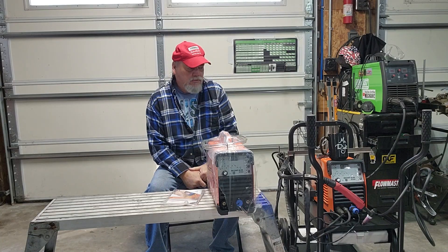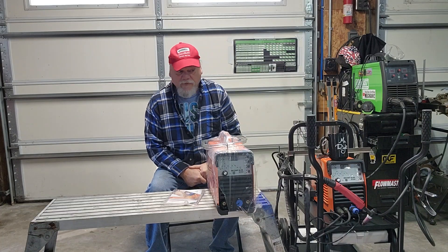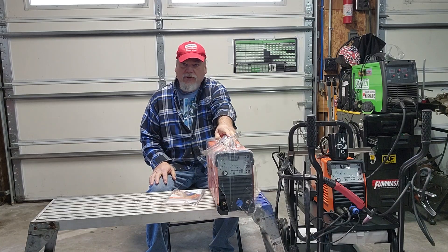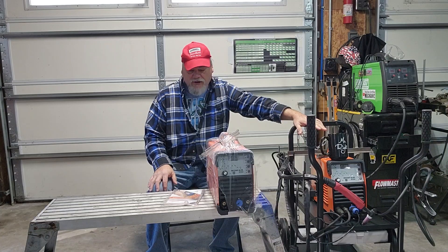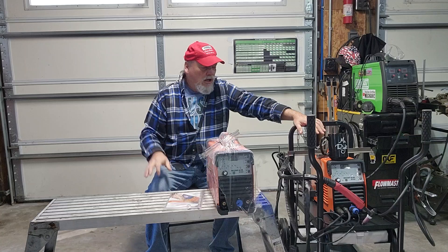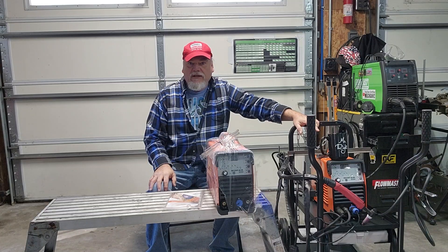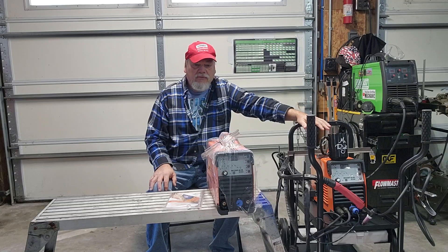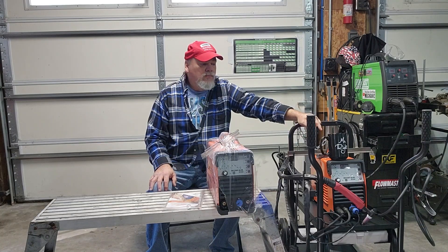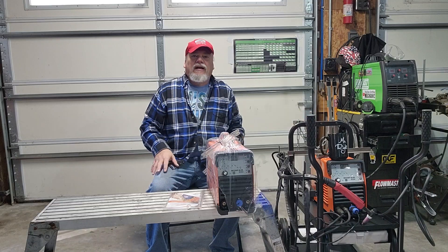If you see something on Temu that appears to be too good to be true, this is the same seller I would have been dealing with had I received this welder from Amazon. New box — this company made it right. I didn't do a return on the other item. He agreed this should have never been sent out as a new welder and didn't want it back because he didn't want to risk it going to another customer. So hats off to this company so far. Time will tell how good the welder is, but I did want to make this video and give credit where credit is due. Thanks, have a great day.